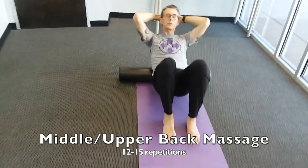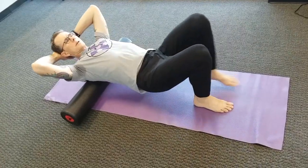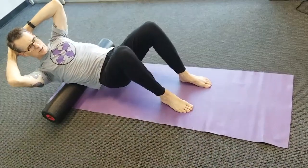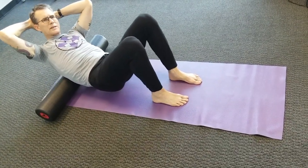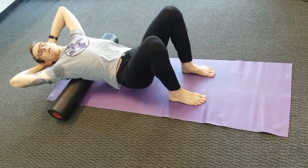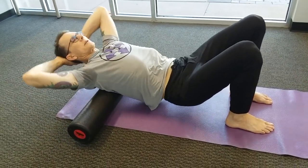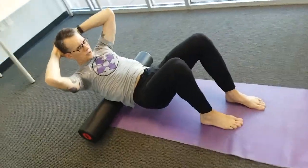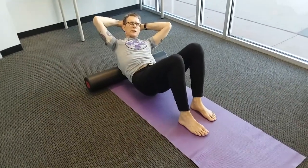Scoot back a little and bring the hands behind the head. Lift the hips and walk backwards to roll down to the lowest ribs, then walk forwards to roll up to the top of the shoulder blades. Experiment with different positions — lean a little bit to the right and roll a few times on the right, then lean to the left and roll a few times on the left. If you find any point that feels particularly tight, you can stop there, relax, and lean the head back. Let the hips sink down a bit within your range of comfort, or do a little bit of leaning side to side on that tight point.